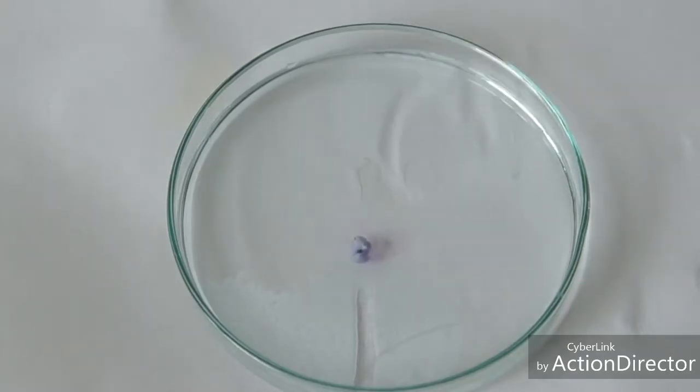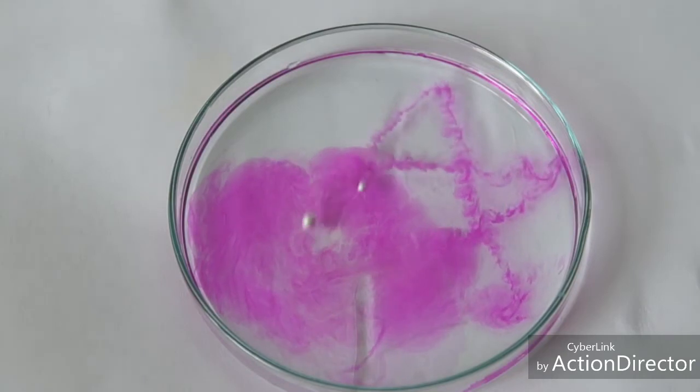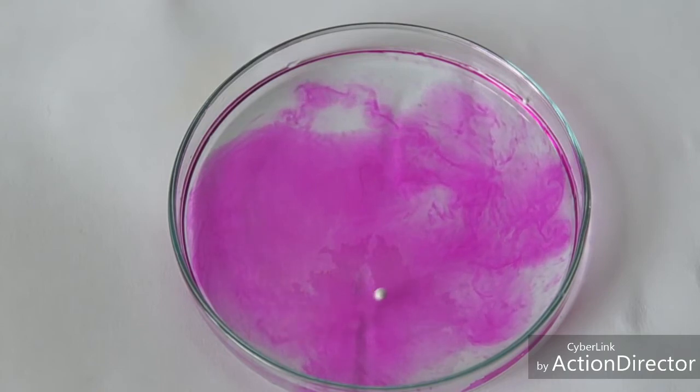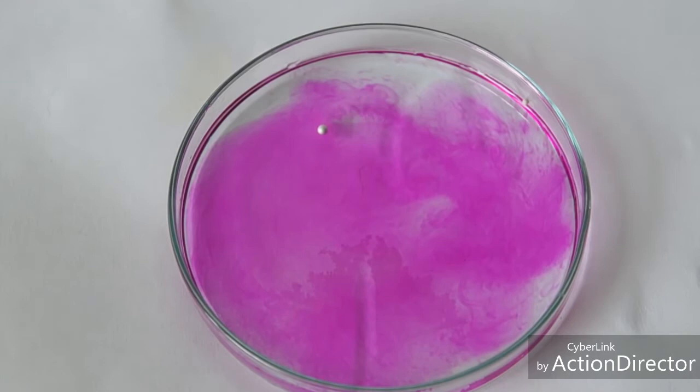Take a small piece of sodium and put it in water. By the way, the indicator phenolphthalein was added to the water. As a result of the reaction of sodium with water, sodium hydroxide and hydrogen are formed.